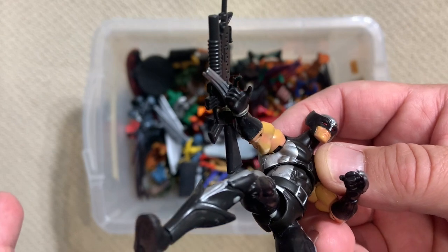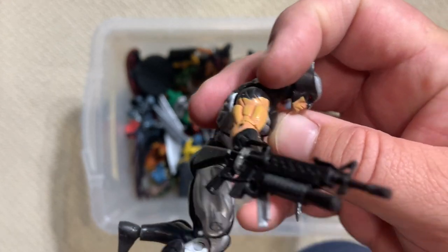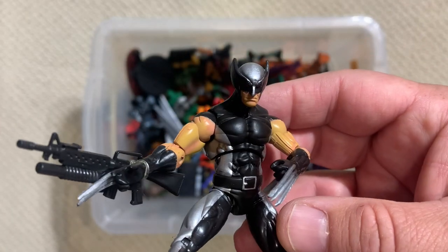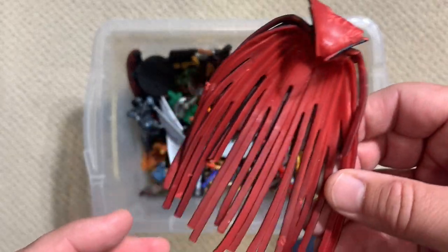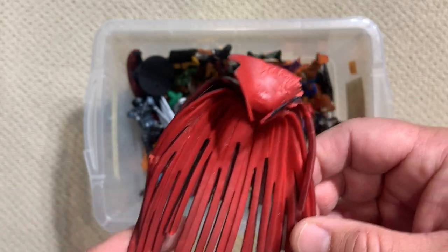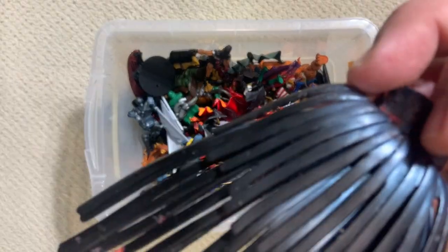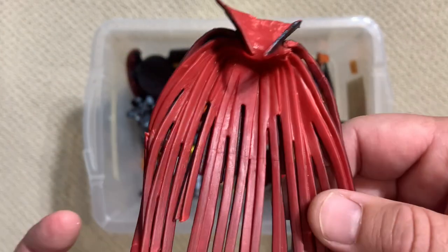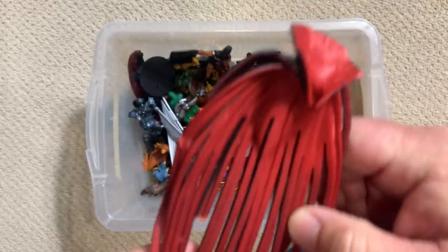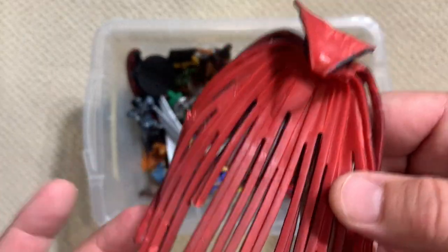Wolverine has a gun strapped to his wrist - because it's not enough to have three adamantium claws coming out of your wrist, you also need an assault rifle with what looks like a grenade launcher on it. Not overkill at all. Half the time I pull these capes out and I don't know who that goes to, but I know who this goes to - that is clearly Mr. Sinister's cape. There are very few people with the same fashion sense as Mr. Sinister. Mark Silvestri, if you're watching this - good job. No one else would have thought of this design.